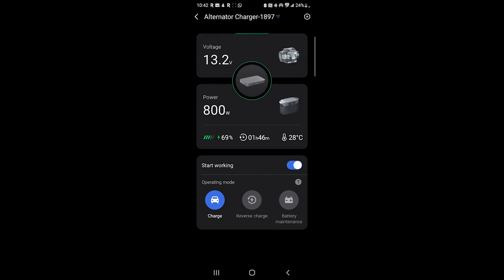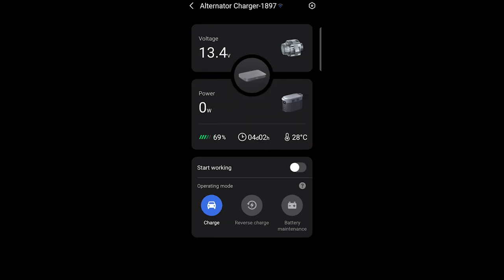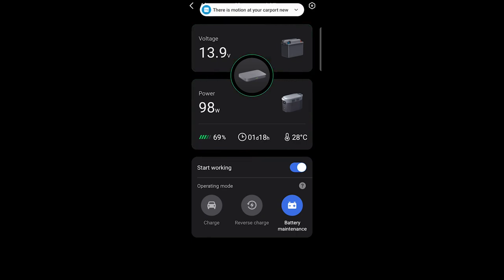You can also do reverse charge or battery maintenance mode, as you can see here. Right now the battery voltage shows 13.2 volts, and in battery maintenance mode it pushes mostly 100 watts back to the battery.